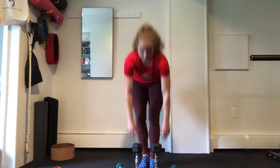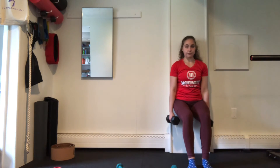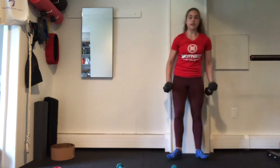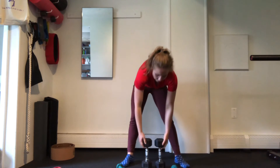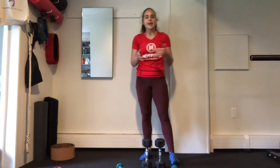Next step is going to be our wall sit. You're going to have your feet come forward, slide your back down the wall, and we'll hold this for 45 seconds. And then standing up into your goblet squats — 12 reps on your squats. Setting those weights down, we're going to roll through one more round of our wall sit and our goblet squats.